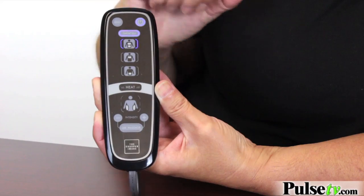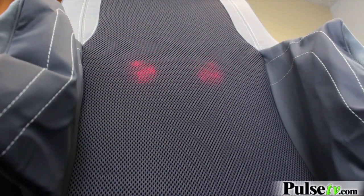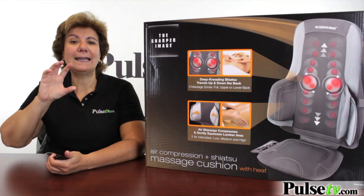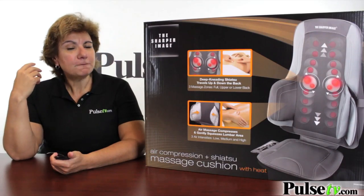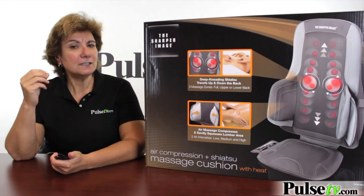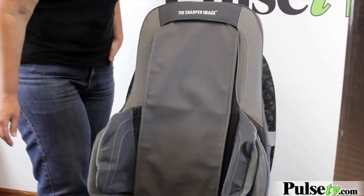The shiatsu feature really gets right into your muscles in a kneading method. You can control whether you want it on your lower, your upper, or full body, which will travel up and down your back. There's also a flap to control the intensity. If it's a little too intense, you just put the flap down and it reduces that ever so slightly.